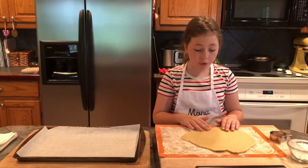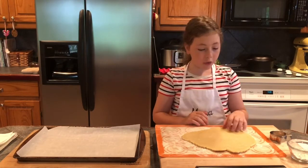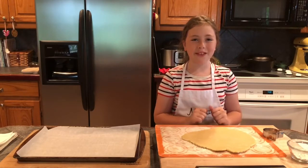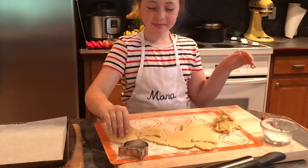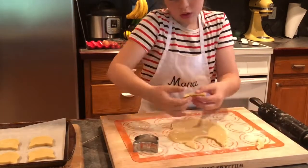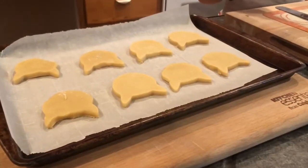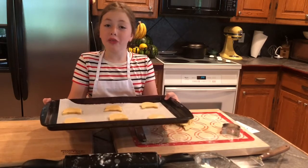Carefully remove the top piece of dough from the refrigerator. Using the cookie cutter, cut the dough into shapes. Re-roll the excess dough and keep using it until it is all used up. Repeat with the second piece of dough.